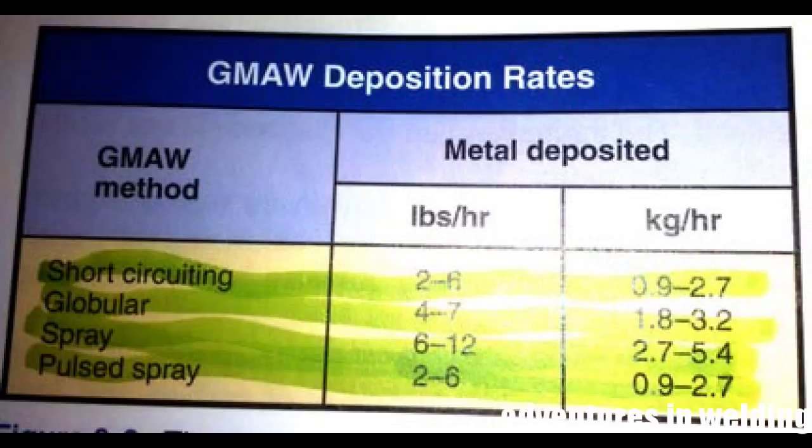Here's another chart from Modern Welding showing metal deposited in pounds per hour. Short circuit transfer deposits two to six pounds per hour, and spray transfer deposits six to twelve. So you're laying down twice the metal in the same amount of time, which means you should be able to move twice as fast.